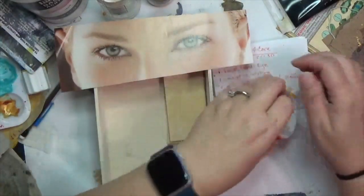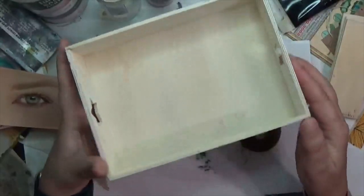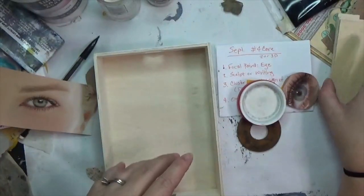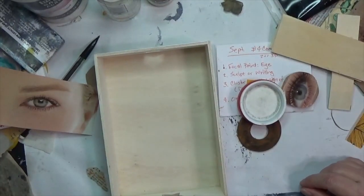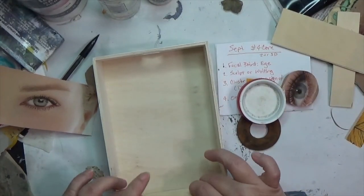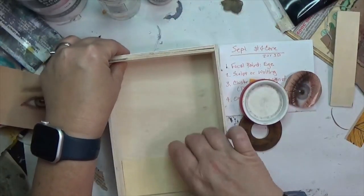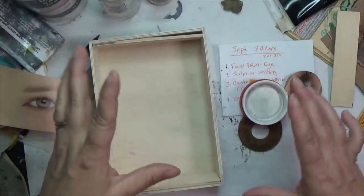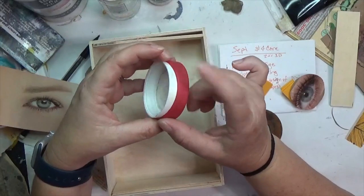I'm also going to do it in this box - just a little tray crate from the Dollar Tree. I got it with stars on it and I don't really like the stars, so my husband helped me cut down some similar wood squares from the Dollar Tree. I'm going to glue them in here with some wood glue to cover up the stars, then texturize and fill them in up here. I also want to alter this medicine bottle cap, so I'm going to paint it in a few minutes with black gesso.